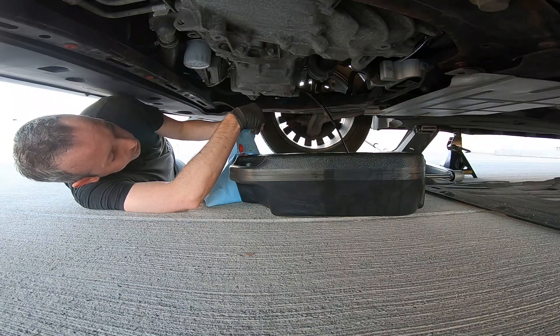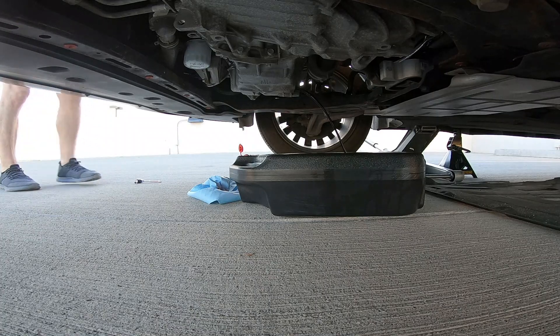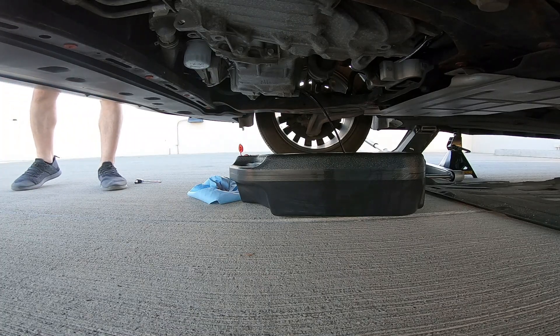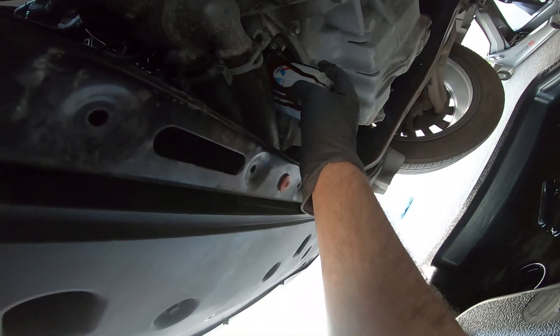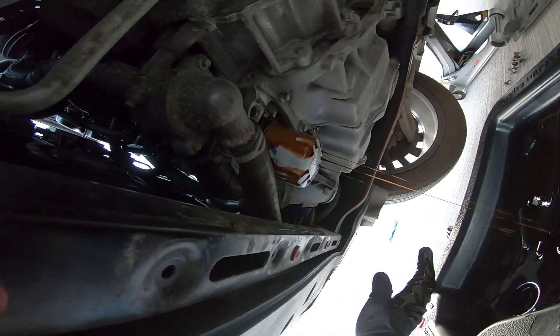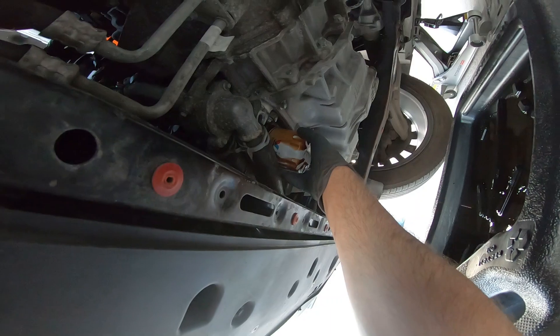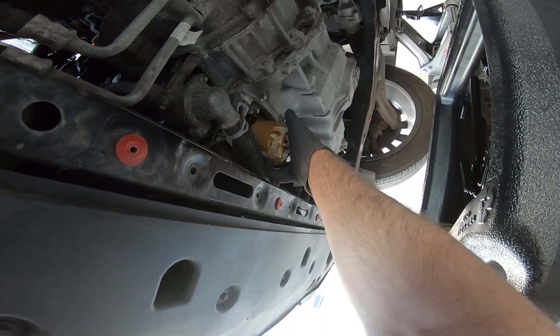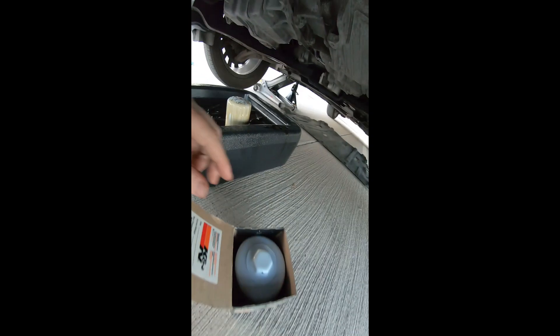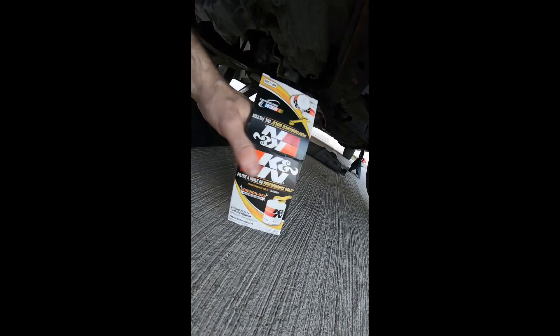I didn't take the cap off the top of the engine, which would let it breathe better they say, but it doesn't really matter. Look at that — that's an easy filter to get to, that's for sure, but it makes a mess not being in there sideways, being upside down. Let that drain till you feel comfortable. Here's the K&N oil filter, the HP-1002.